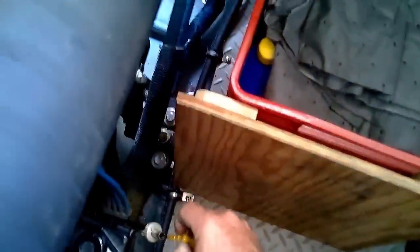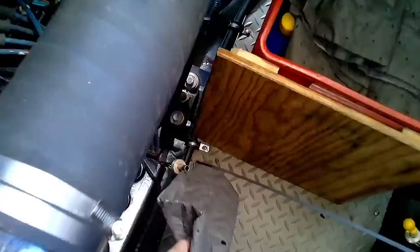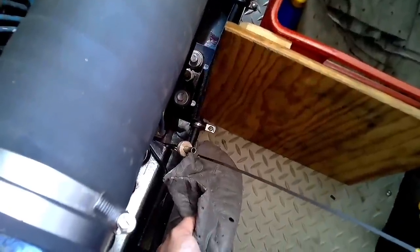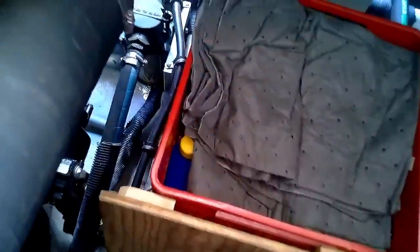I like to get everything started as quick as possible. Bilge pumps were running a little bit. We got a little standing water there, but nothing to worry about. I don't see any water coming in. I'm gonna get a new dipstick for this engine. The oil looks good there — doesn't look like there's water in it. That's a good sign. I want to crank these engines and see how they go.